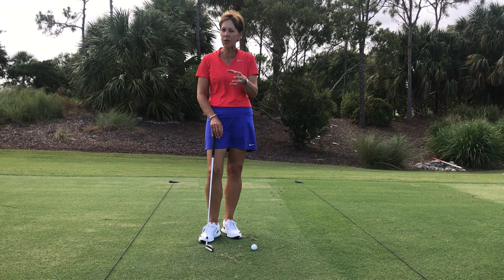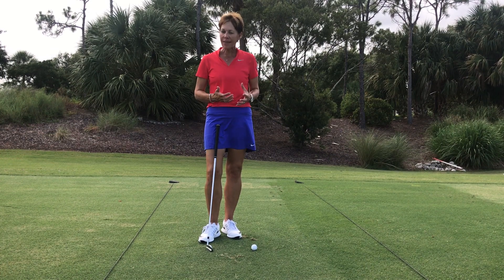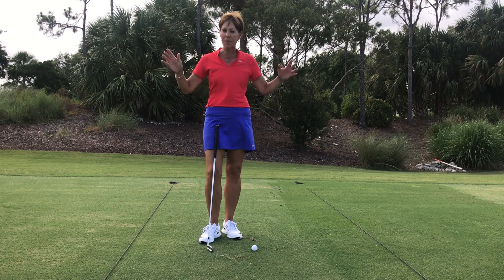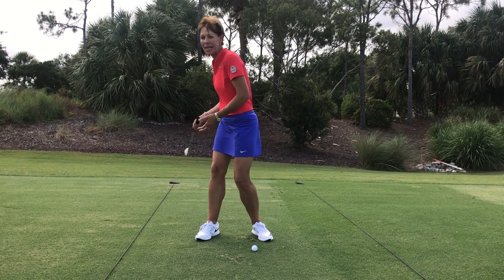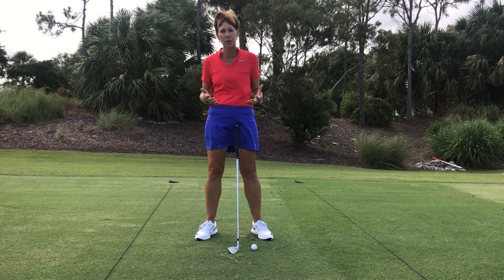Hi everybody, it's Susie. I want to share with you a few things about your golf motion that you may not be aware of. Keeping in mind that your body is going to rotate right and left and your arms are going to swing up and down. Where oftentimes people get in trouble is their arms and their body rotate, or everything swings up and everything swings down. To do them both separately takes a little practice.